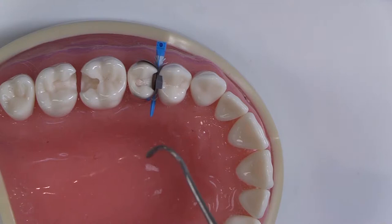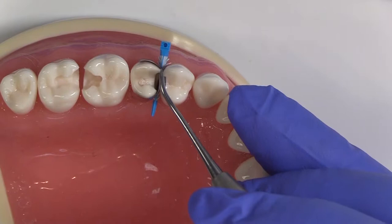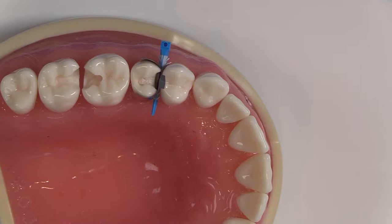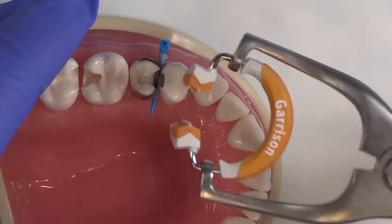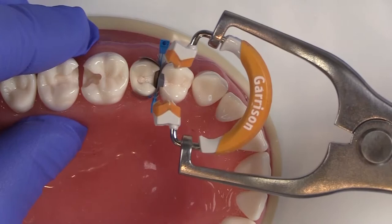I like to bend the matrix band over — this prevents a lot of material from getting in there and causing difficulty with finishing. Now we're going to place the tall 3D ring, and I like to have it facing towards the mesial. It's the easiest for insertion. I often have the rubber dam clamp over here and don't want to be going in the same direction, so I come right in and seat the ring pushing towards the matrix band.